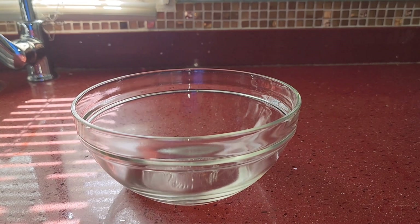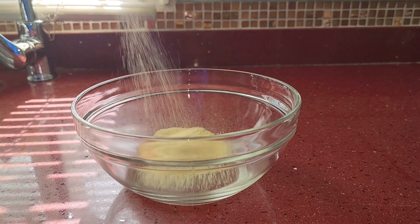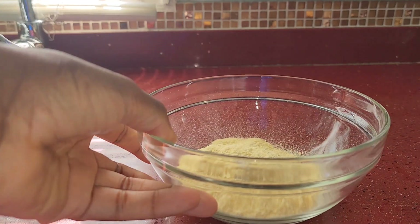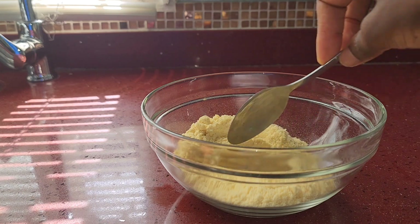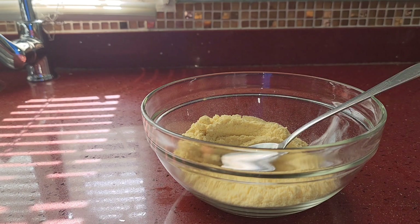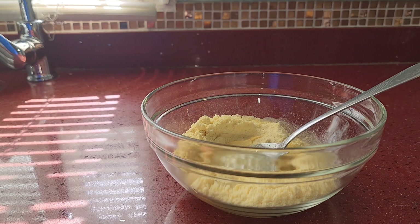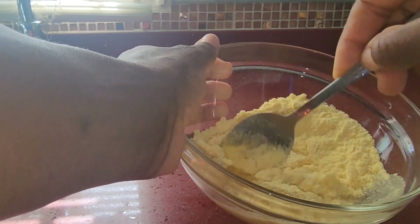While the water is boiling, add some cornmeal to a clean bowl. Given we're not making a lot, we don't want to add too much cornmeal because the cornmeal is going to, of course, swell. Then we're going to add some water — just a little — and mix this into a paste.